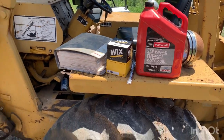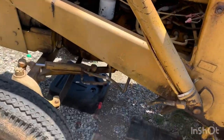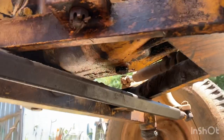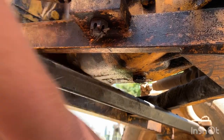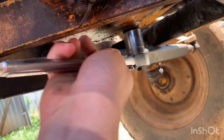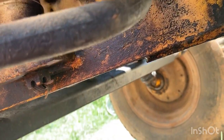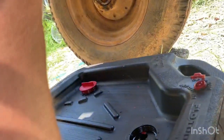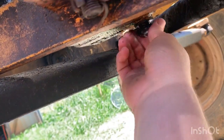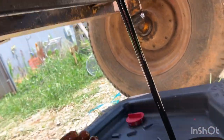So the first thing we've got to do is crawl under here. On the front, this is your oil drain, it's a one-inch. Go ahead and loosen this up. Alright, I got that loosened up and now I've got our oil pan under here. This thing doesn't hold but about five quarts of oil, amazingly, so I'm going to go ahead and let that drain.